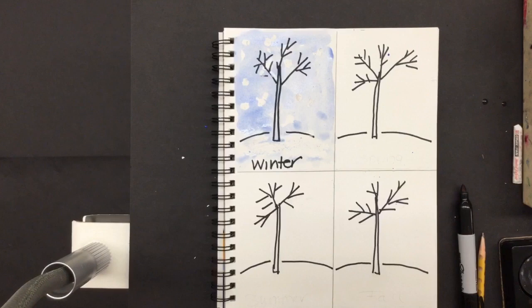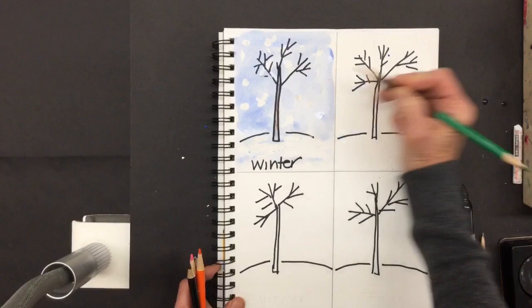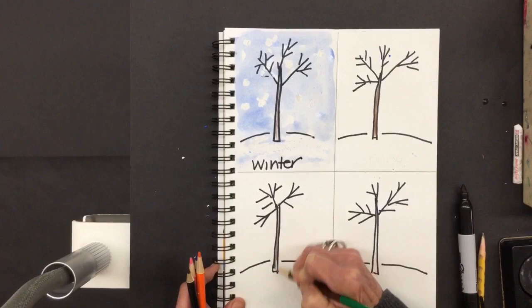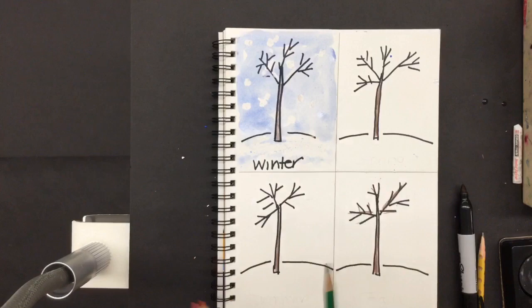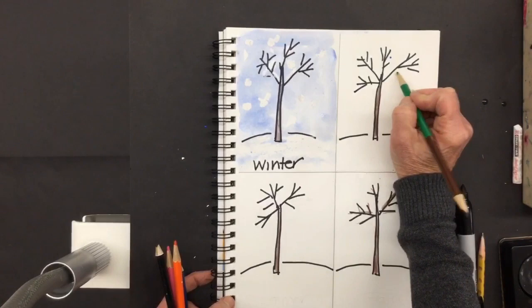One thing I forgot to do — and I hope you remembered — is I forgot to color in my tree. So I'm going to quickly take my brown pencil, though it certainly works better if you do it before you paint. I'm going to go back and do all my trees. If you want, you can go over the branches too to show more brown — you decide, it's your artwork. So we've got winter, the cold days of winter, and then comes spring when all the little leaves start to pop out.